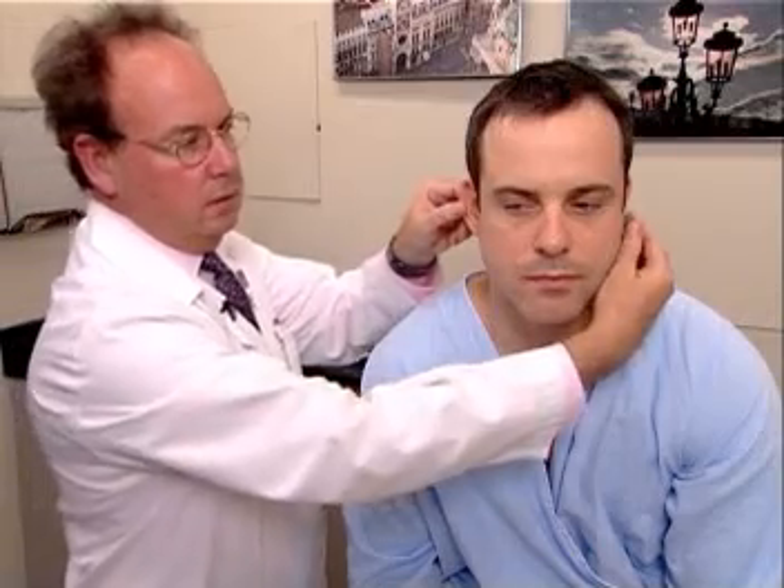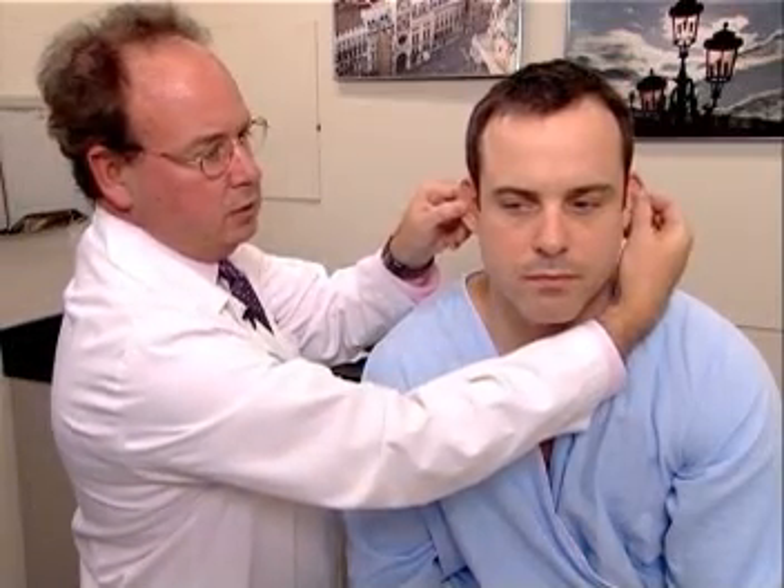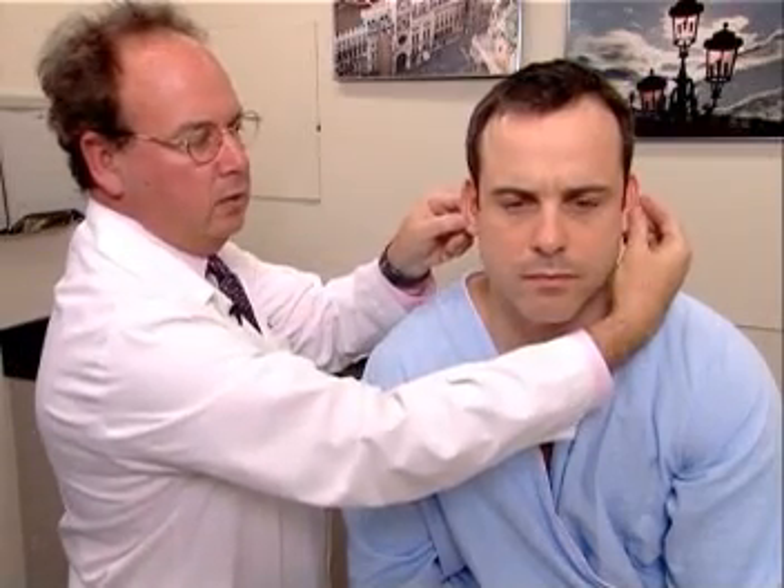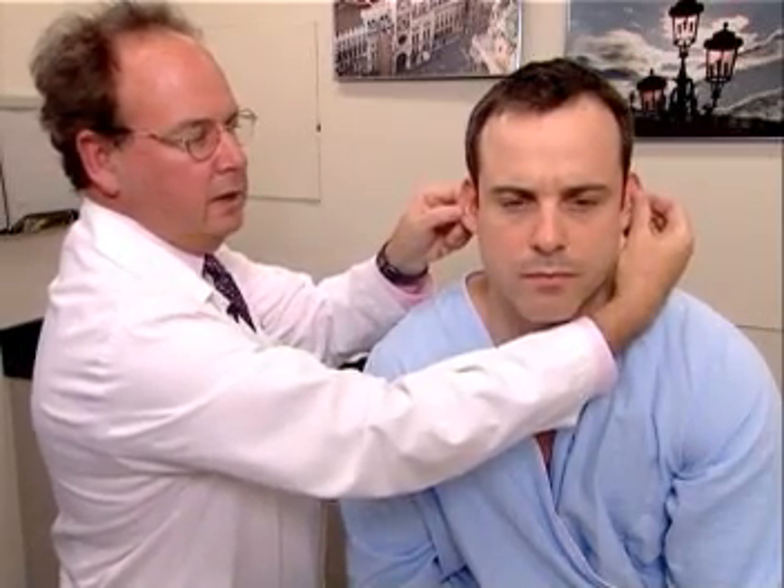We want to palpate also. Mr. Johnson, does this hurt at all? Okay. Tenderness by pulling on the lobule or the anti-tragus will provide pain if the person is having an acute otitis externa.